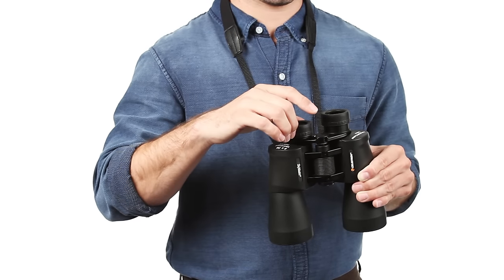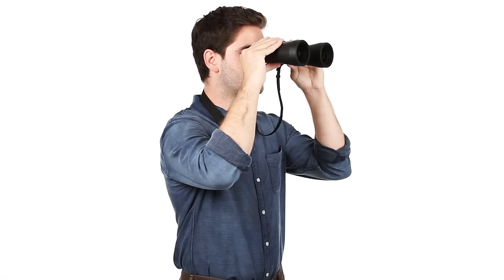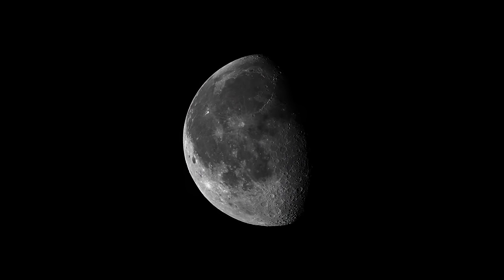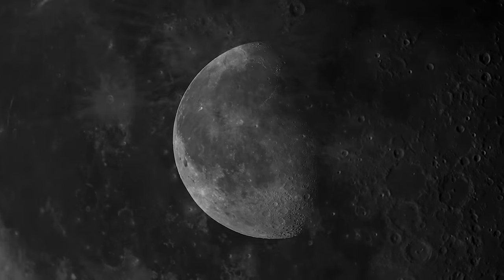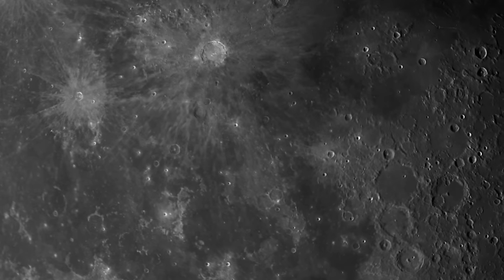All SkyMaster binoculars offer large apertures, starting at 56mm and progressing to 100mm. With this much light-gathering ability, you'll be able to spot even faint celestial objects like galaxies and nebulae, or distant terrestrial subjects in dim lighting conditions.